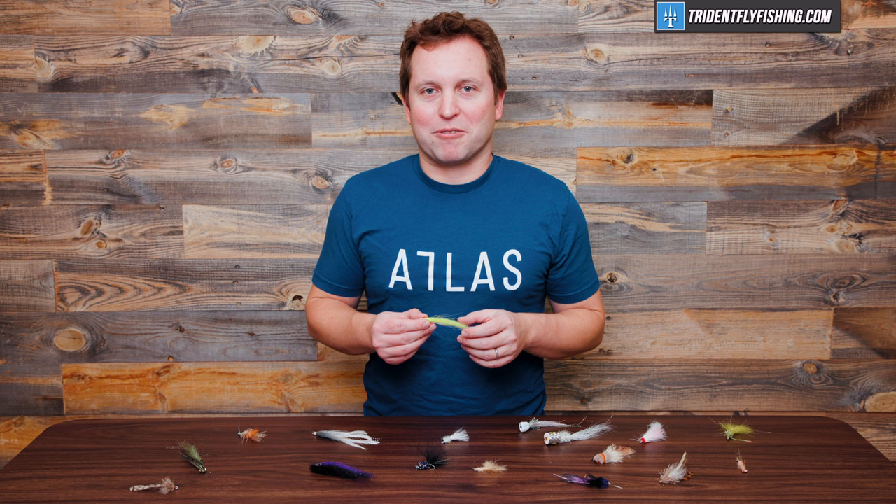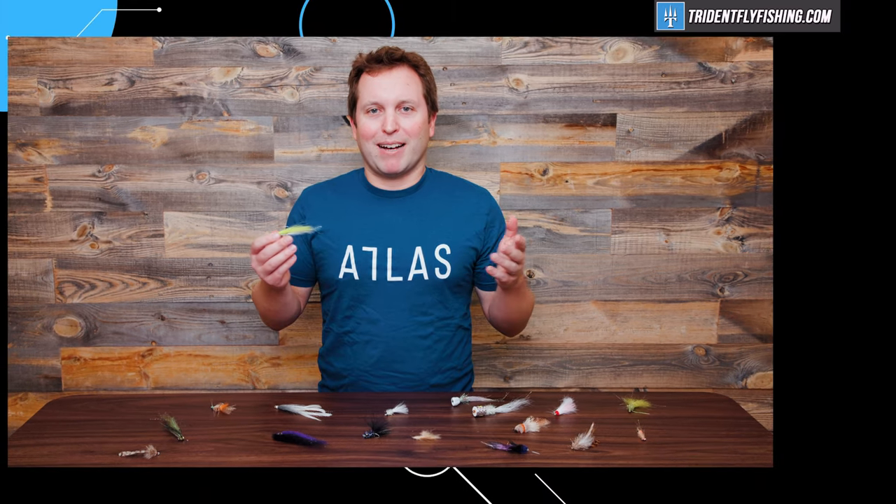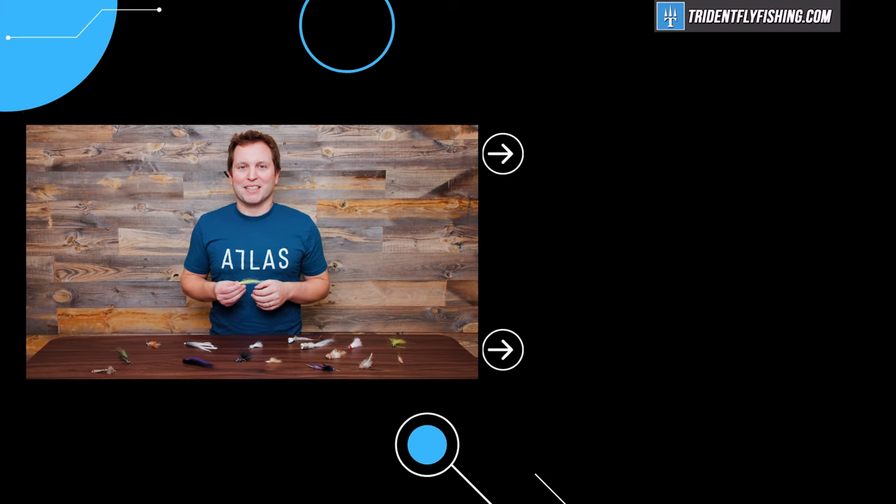Tell us what your favorite saltwater fly is by leaving us a comment below, and don't forget to subscribe to our channel because we've got lots of great videos coming up. I'm Ben, thanks for watching — we'll see you next time.